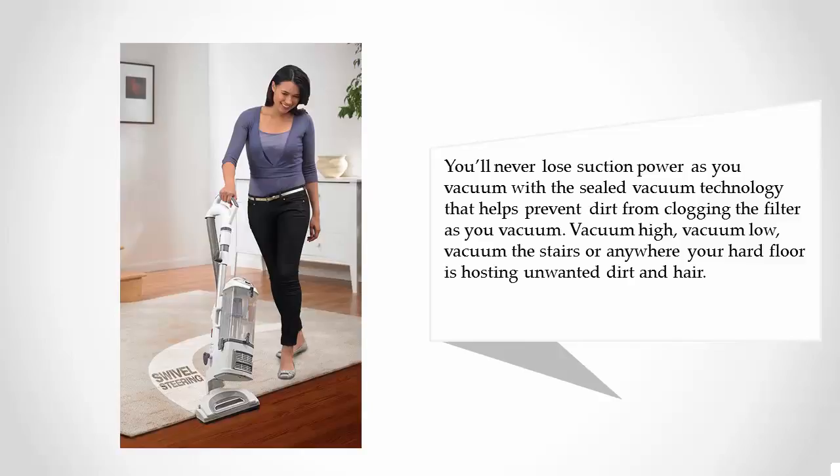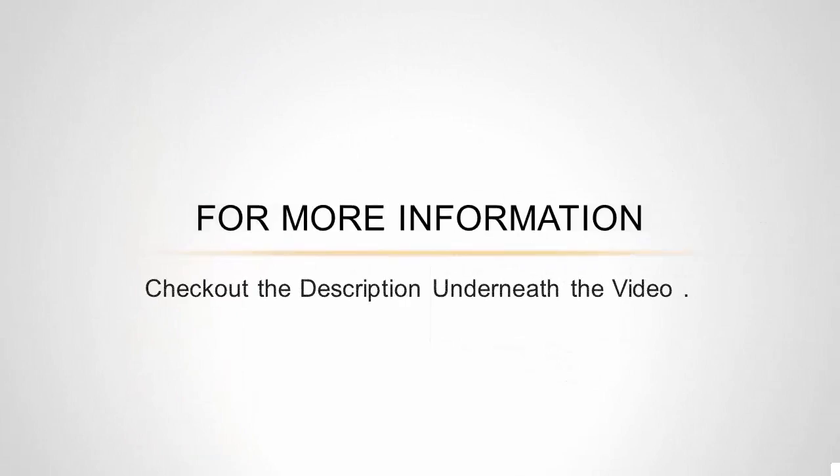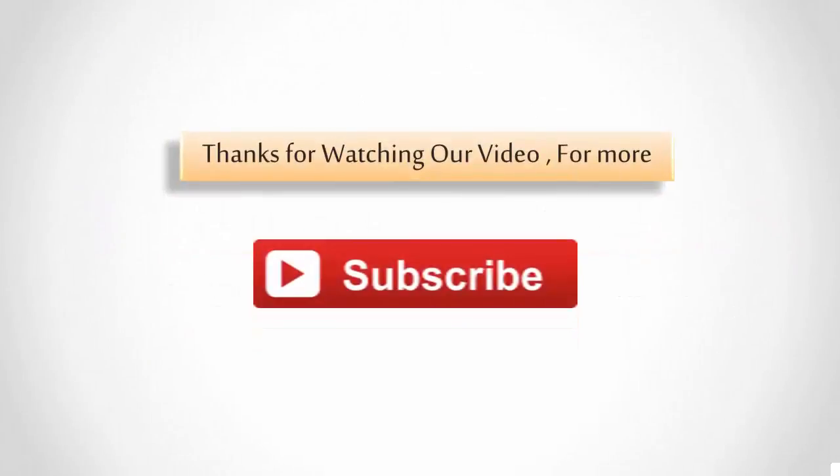Vacuum high, vacuum low, vacuum the stairs, or anywhere your hard floor is hosting unwanted dirt and hair. For more information, check out the description underneath the video. Thanks for watching — for more, subscribe to our channel.